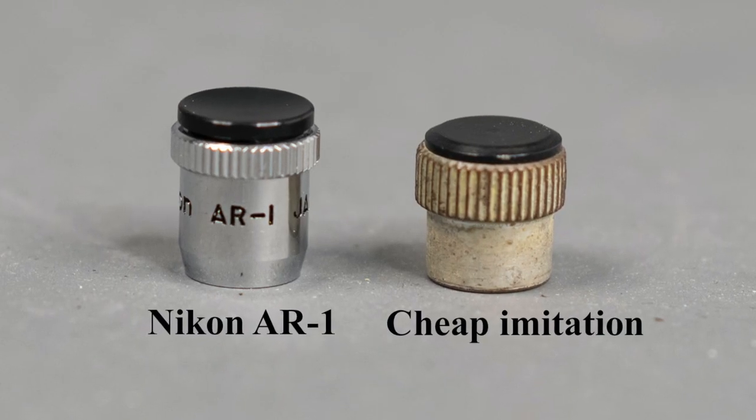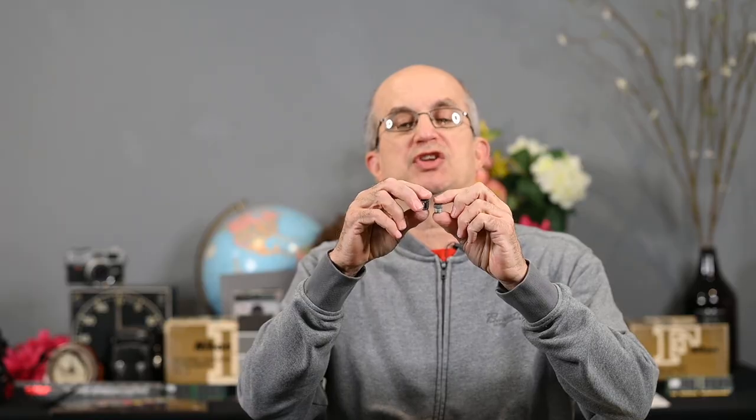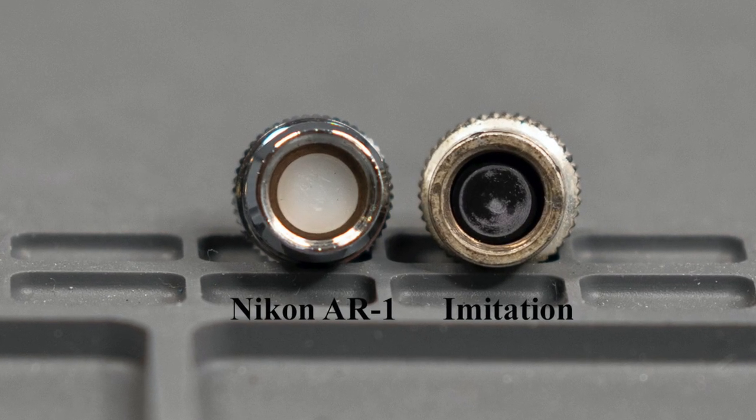Now, there are cheap imitations. Here is one from a third-party vendor — it was very inexpensive. You're going to find the Nikon AR1s, the real thing, for sale on eBay, but I've seen them for $30 to $35 — quite a bit of money for a little thing. Sometimes you get a good deal; you'll get it in a package lot with the camera body and some other items. So if you'd really like to have one, just keep checking on eBay or at your local camera store, and possibly it'll come with a camera body.